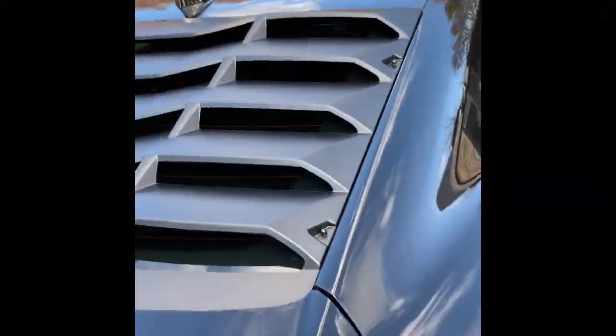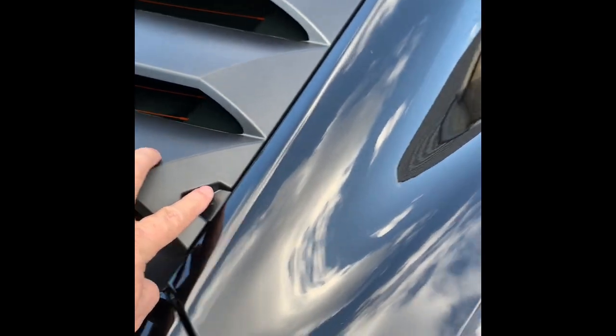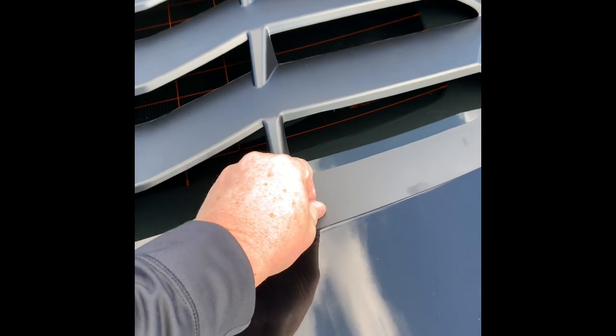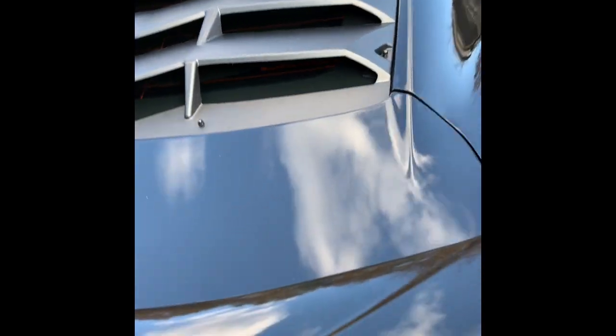All right guys, we used a 5/16ths nut driver for these bolts right here, and we elected not to use the washers that were provided with American Authority, because for some reason they're chrome, and they stand out. Maybe American Authority should start putting black ones in there, because it just didn't look good at all.